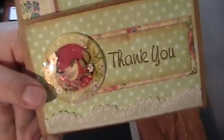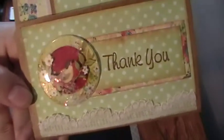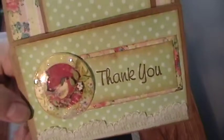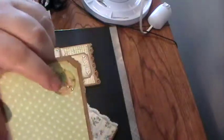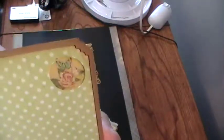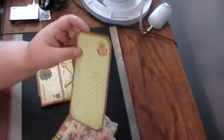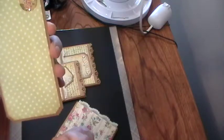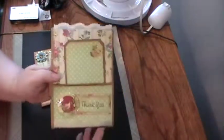I stamped the sentiment with the Archival Ink in coffee color. This little embellishment is called a snow globe sticker — they're Kay and Company, Susan Wingette. They're really cute; there's butterflies, dragonflies, and birdies. This little sticker comes from that set as well. You can write your little message to whoever on there, and I finished the corners off with my corner chomper.